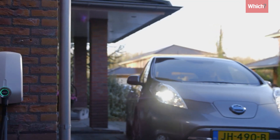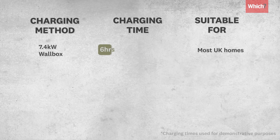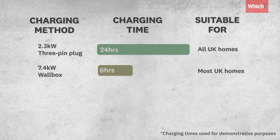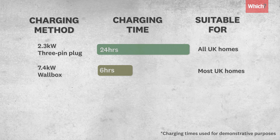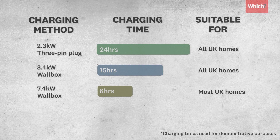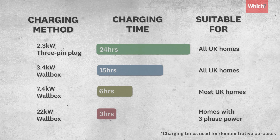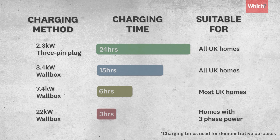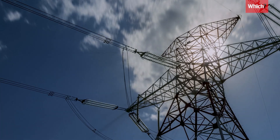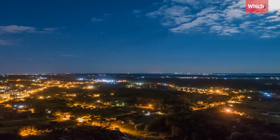You'll need to choose a wattage depending on your car and how much your home can supply. Most homes can cope with up to 7.4kW, and at this rate you could charge up to three times faster than a three-pin plug. If you opt for the slowest wattage of 3.4kW, the charger itself will be cheaper but it'll take longer to charge. If your car can take a higher power supply, you can get faster charging wall boxes of up to 22kW, but for one of these you need a three-phase electricity supply, and the majority of UK homes only have single phase.